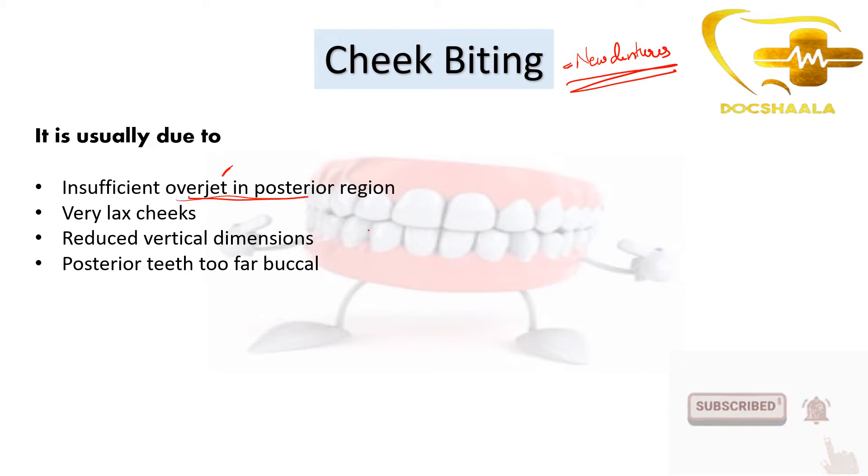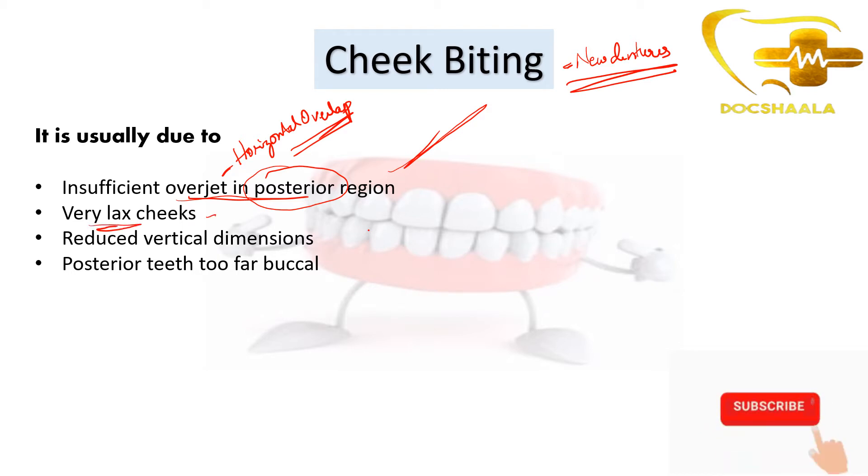Overjet is the horizontal overlap of the maxillary and mandibular teeth. When there is insufficient horizontal overlap in the posterior region, there is cheek biting. When the cheeks are very lax — meaning decreased elasticity of cheek tissue — there will be insufficient mouth opening, and the buccal mucosa may fall in between the maxillary and mandibular molars, causing cheek biting.